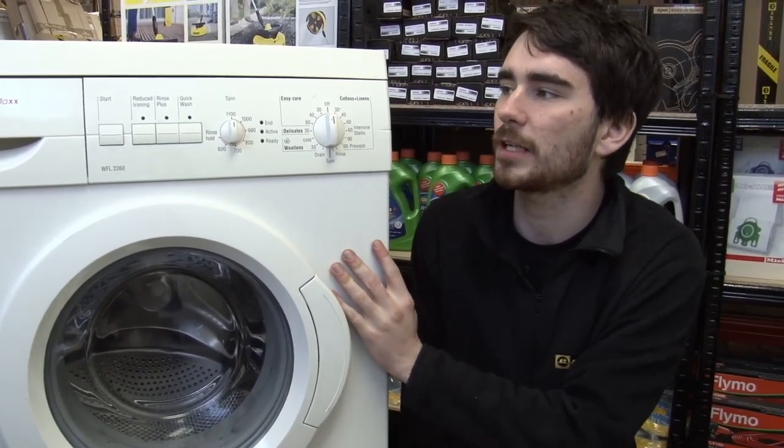Hello, I'm Rory from eSpares and in this video I'm going to show you how to replace the carbon brushes in this Bosch washing machine.